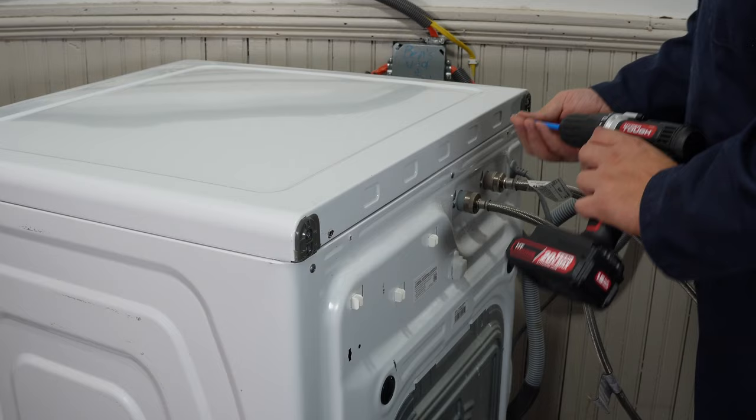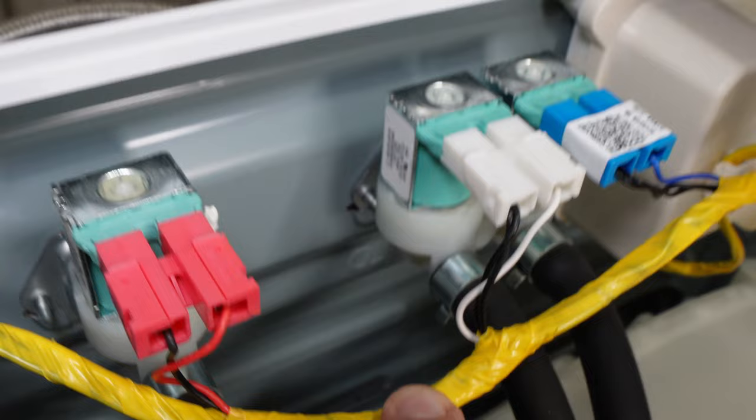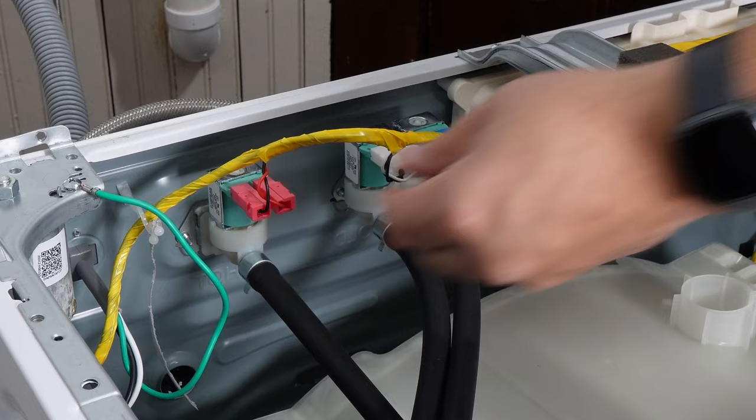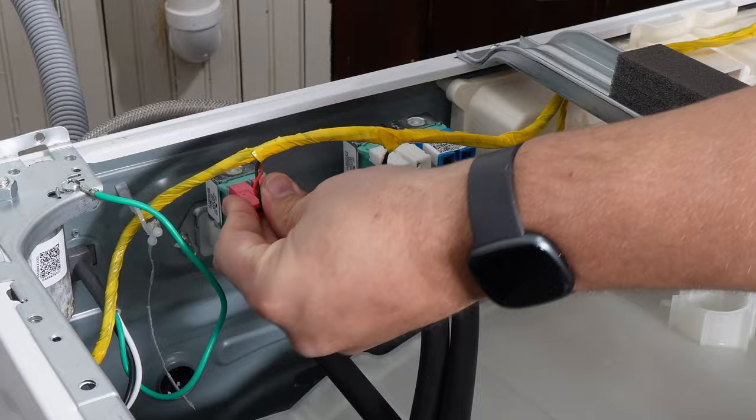Remove the top washer panel by removing the two screws on the left and right sides with a Phillips head screwdriver. The first thing you want to do is inspect the water valve wire harness. Make sure that the harnesses are seated in place properly. You could even disconnect them and reconnect them — we actually had to go out this week on a warranty service call on one of our own washers because one of the wire harnesses got dislodged during transport.